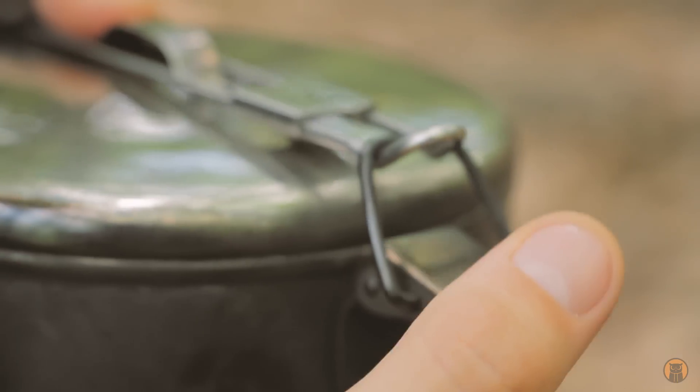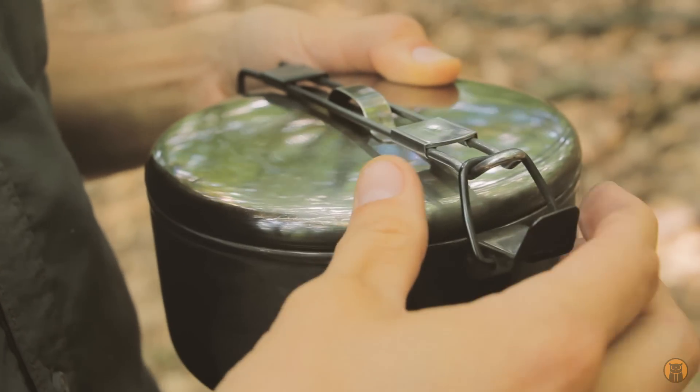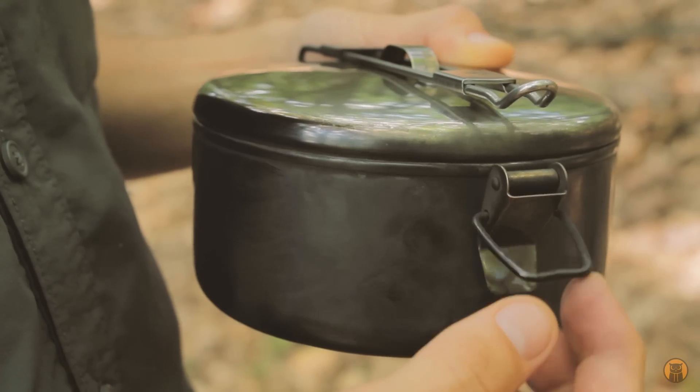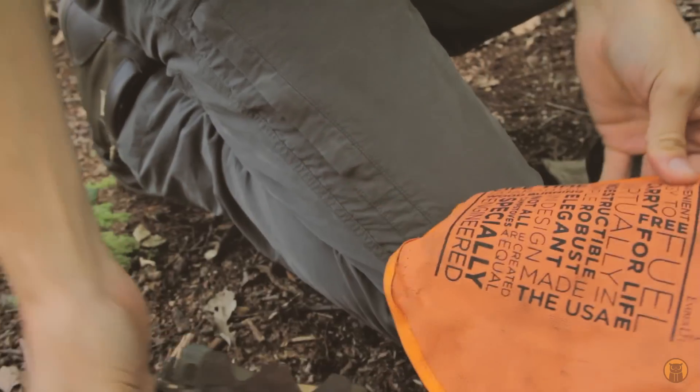There's a lot of noise and tension under that latch when you open it. Almost four years, no issue at this point. I want to get a stove out, get a fire going, use the pot, and continue talking about things I like.